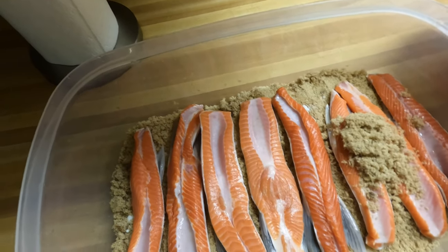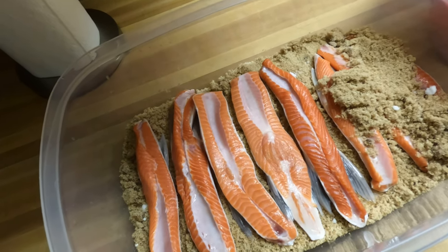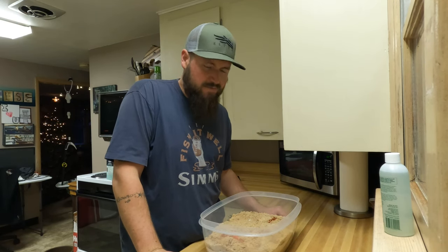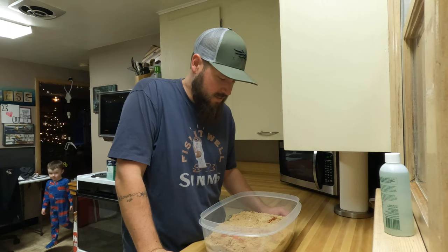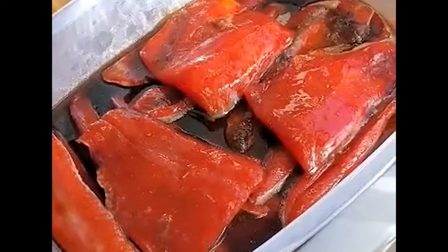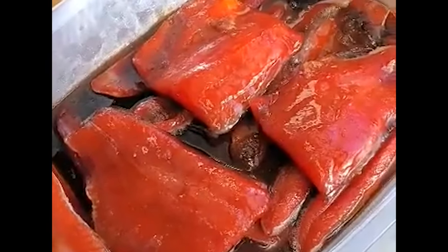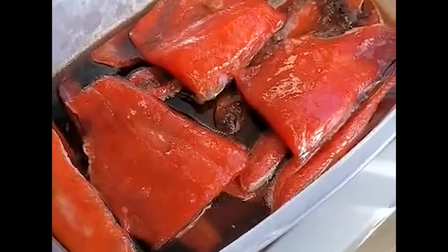Just repeat the process until you get all your salmon covered up. Now that we've got the salmon all brined up, we are gonna put these in the fridge overnight. I like to leave them sit anywhere from around 12 to 16 hours. Usually a smaller batch like this I could probably get away with about 12 to 14 hours, no problem. We'll get them in the smoker in the morning. The salmon has sat in the brine for about 14 hours overnight, so we're just gonna take it, rinse it off, and let it dry until it gets a kind of tacky, sticky finish on top, then we'll get it ready for the smoker.